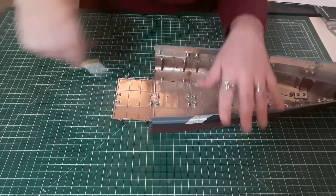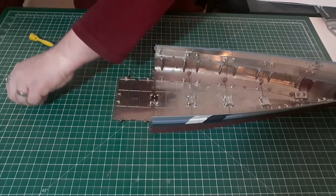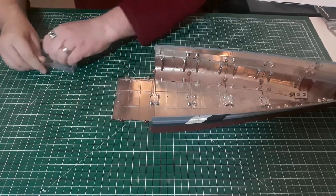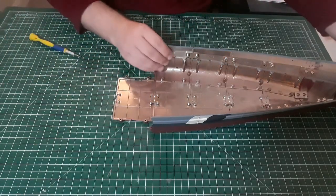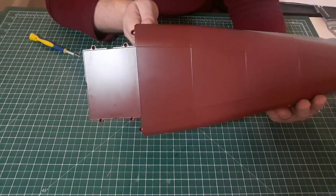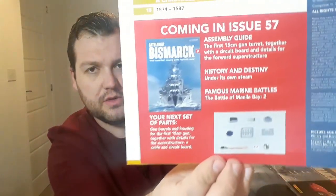There we go, that's that one done - that's my Bismarck all attached. So that's issue 56 done. Right guys, so with issue 57 we get the first 15 centimeter gun turret, which gets you the barrels, the housing for the first gun, together with details for the superstructure, a cable, and a circuit board. So all the parts down there - that's going to be issue 57.